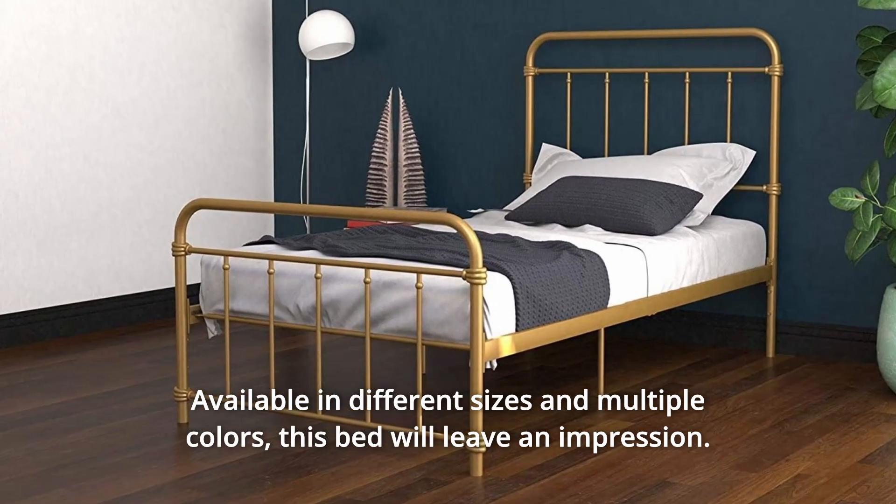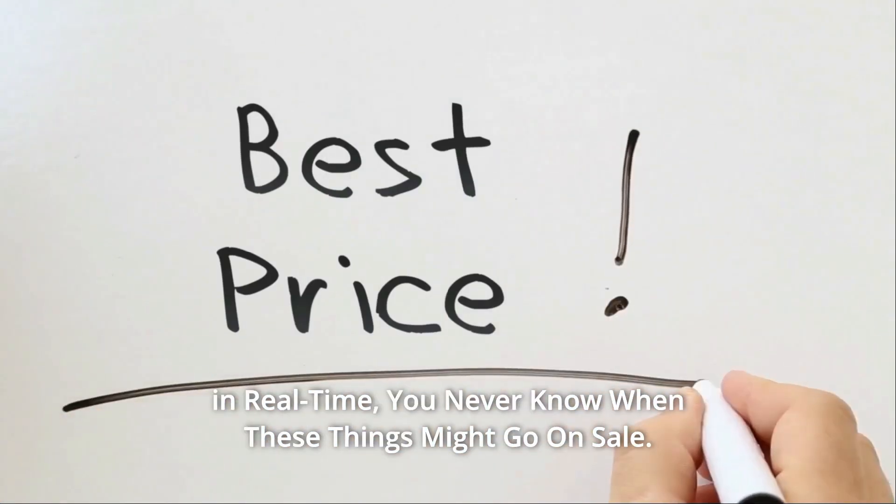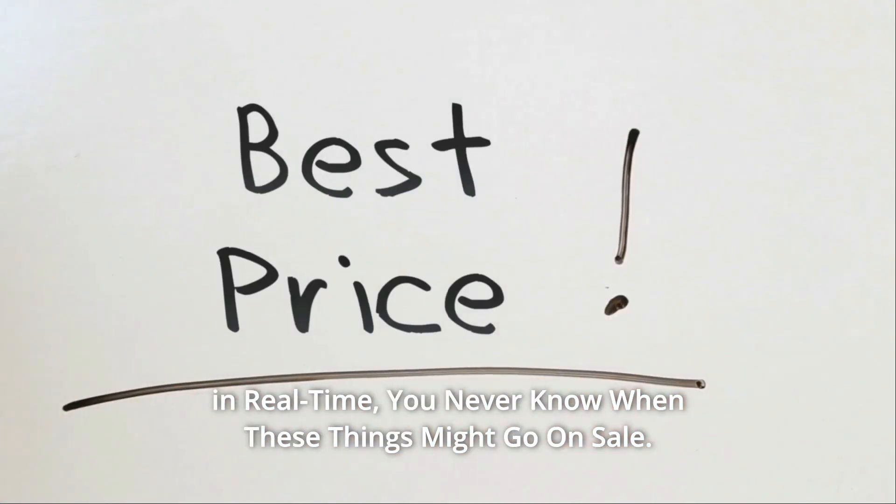This bed will leave an impression. Check the link in the description below to get the most updated price in real time. You never know when these things might go on sale.